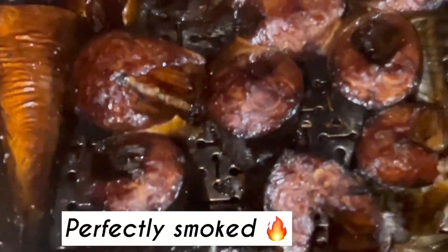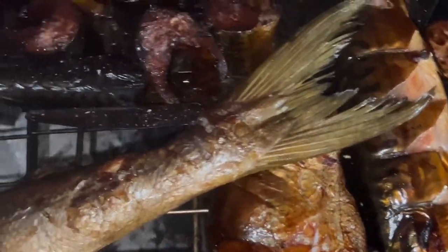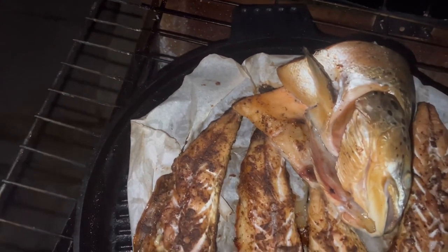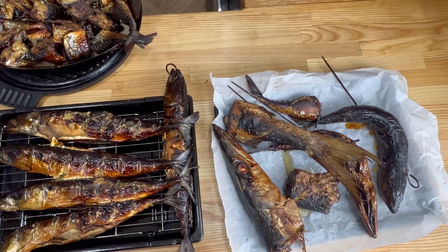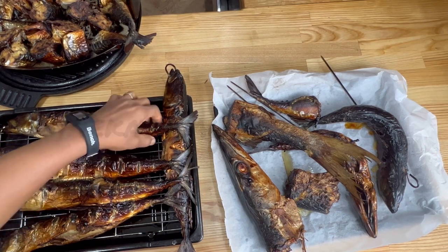Everything looks perfectly smoked — even the barracuda, everything was nice and ready to take out. In total it was about eight hours on the smoker. Towards the end the heat was literally gone but it was still able to keep smoking and cooking. You could smoke it for longer, but we don't want to smoke it to oblivion.